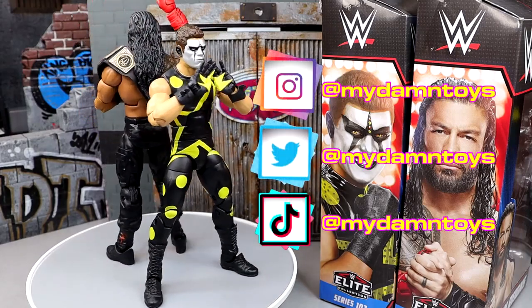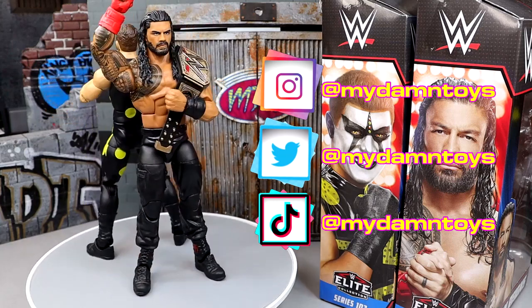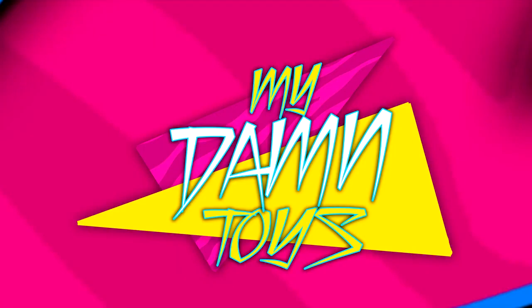That is going to wrap this video up. Thank you for watching. Subscribe to the channel, follow me on Instagram, Twitter, and TikTok at MyDamnToys. I'll see you guys next time — have a blessed one and I'll catch you in the next one.